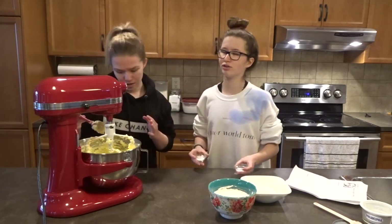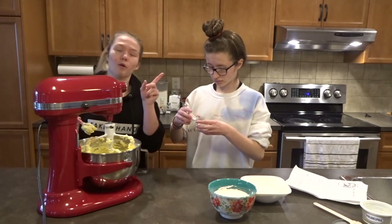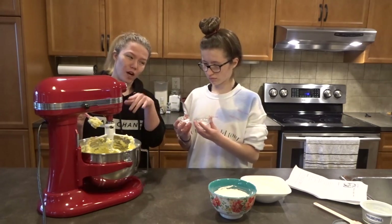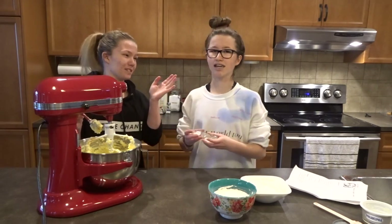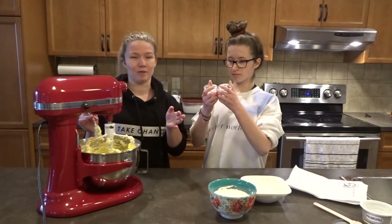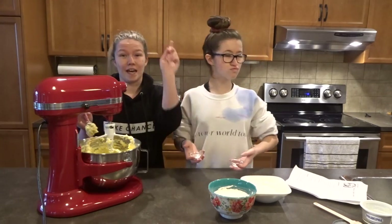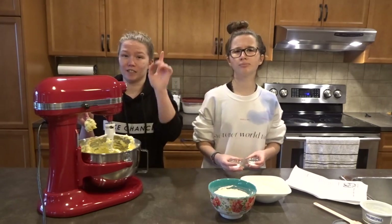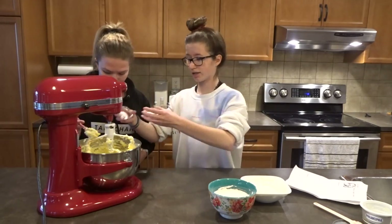Comment down below or take the poll if we should try to recreate one of the Starbucks drinks. I've seen those kind of videos before and I've always wanted to recreate one. So just comment down below which one we should create and we will hopefully try and do it for you guys. So now we're going to add in the salt and baking soda.